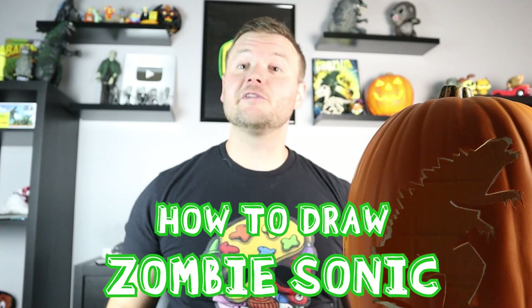Hey everyone, how's it going? In today's video, I'm going to be showing you how to draw Zombie Sonic. I hope you follow along and enjoy this video today.